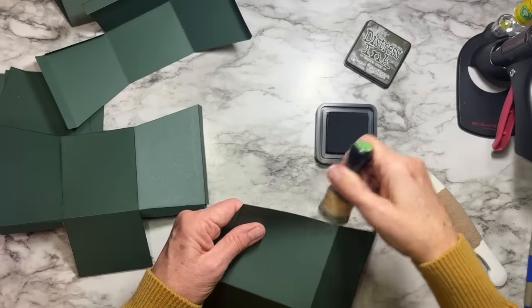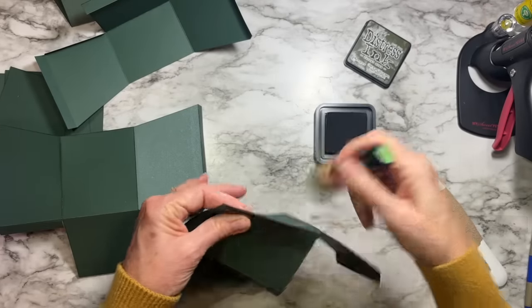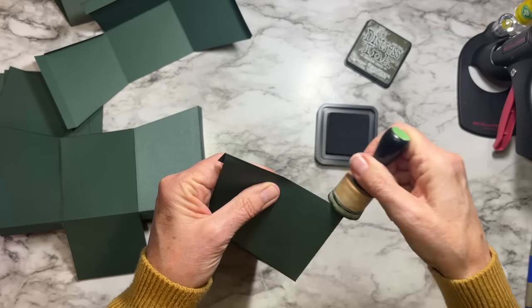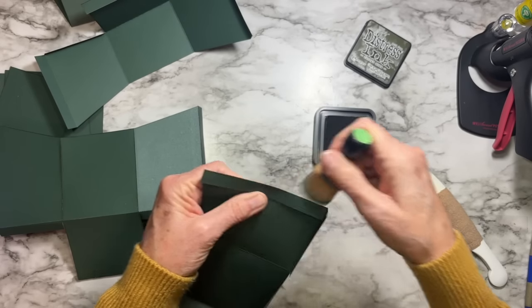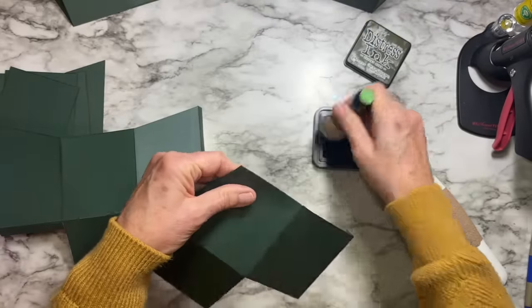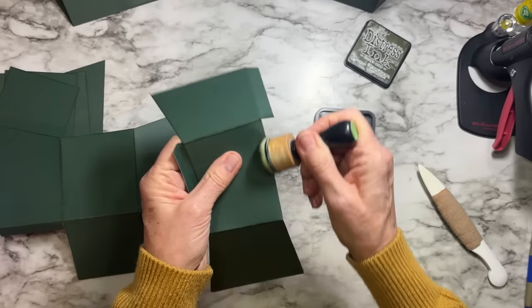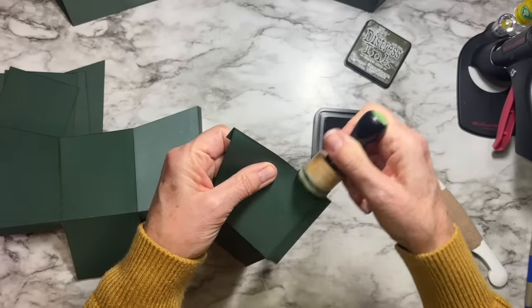Sorry about having my microphone off for those last couple of steps. I'm inking the edges of the pieces that aren't cracking just for consistency — it'll look funny if you see dark inking on some parts and not others. The inking is not necessary unless you have cracking. Perhaps I cut that first piece against the grain on the Cricut and wasn't following my own advice.